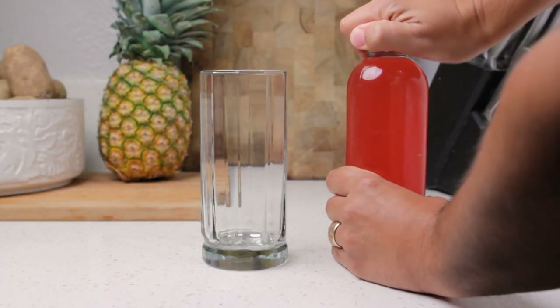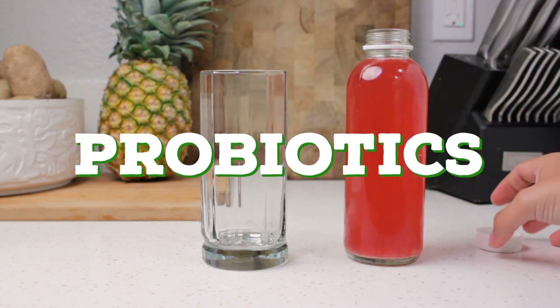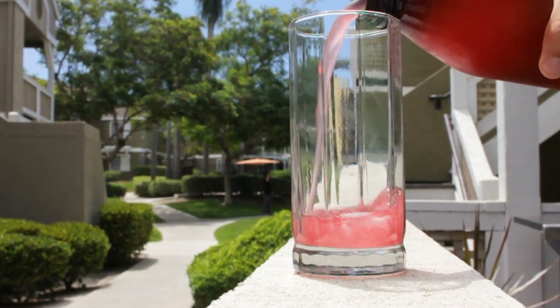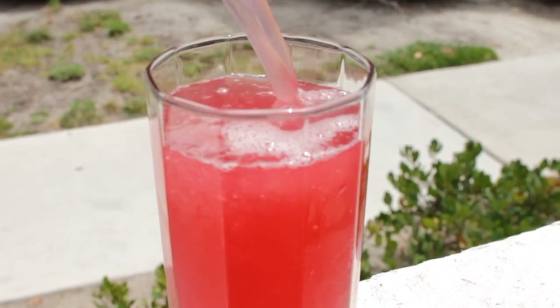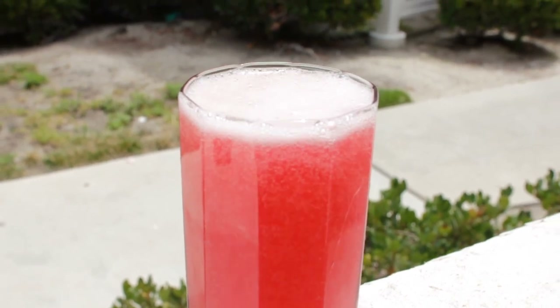Well, probably the biggest one is thanks to lactobacillus, which gives this drink probiotics. Probiotics are great for gut health and digestion, much like kombucha, yogurt, and other naturally fermented foods. But I find that tepache also gives me a little pep in my step — albeit not a healthy one. The sugars in this do give me a nice pick-me-up midday.